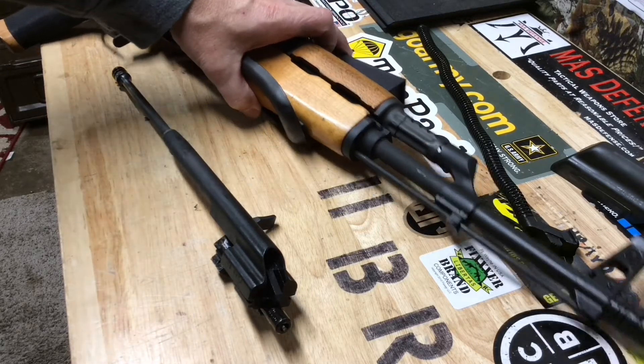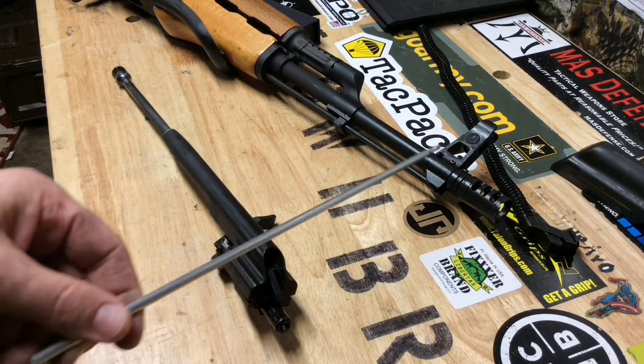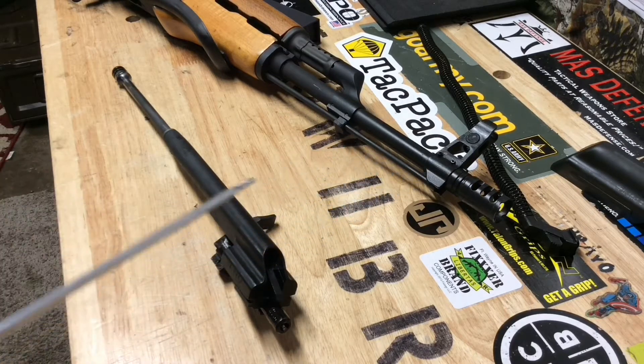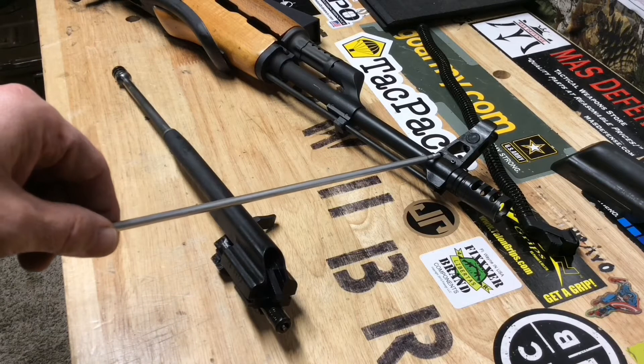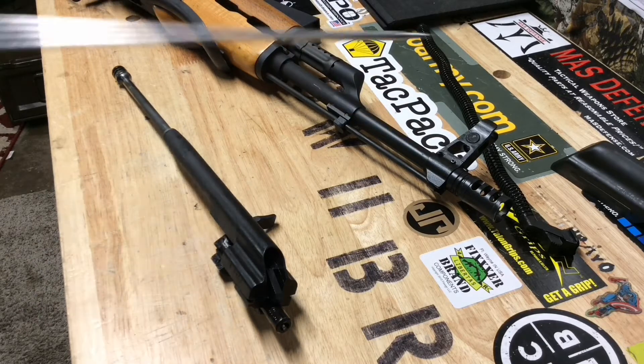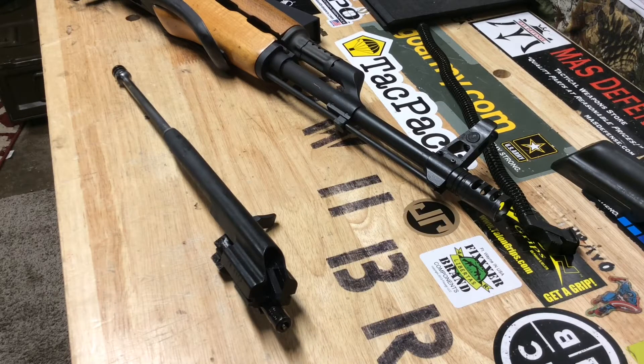The first issue: after a range visit, while cleaning the rifle, I noticed this front pin right here was missing — it had completely fallen out. This rear pin here had sheared in two; half was sticking out and the other side was flush. These are the new pins I've since put in to secure the front sight post. Maybe it's a fluke or they used poor quality pins during assembly, but it's something to look at when purchasing one of these.